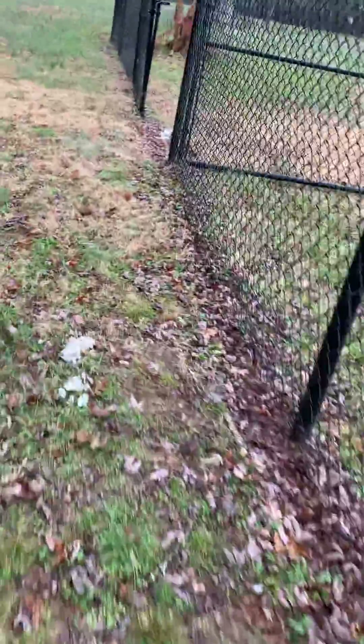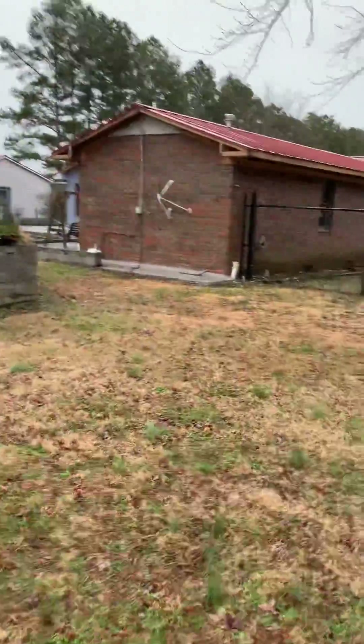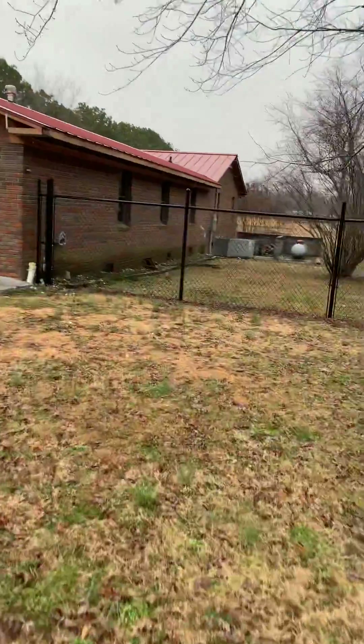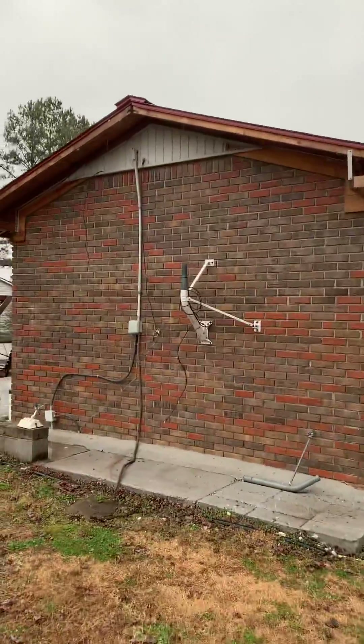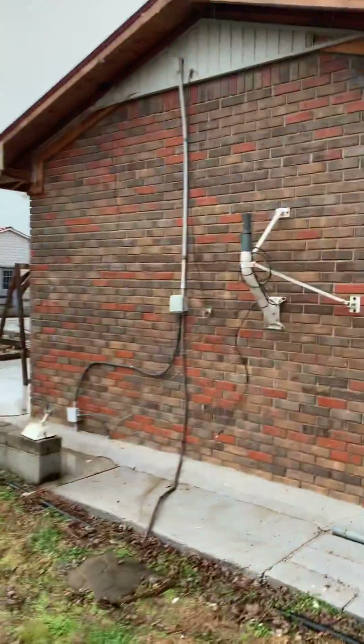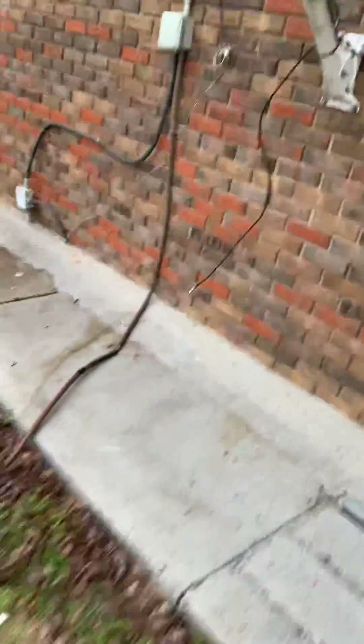Going around the fence. Here is some insulation that we dropped accidentally, but it's a little deal — we'll get it later. Here is the back of the house. They took the soffit off, and we actually had to fall back into place. And then here's the back way.